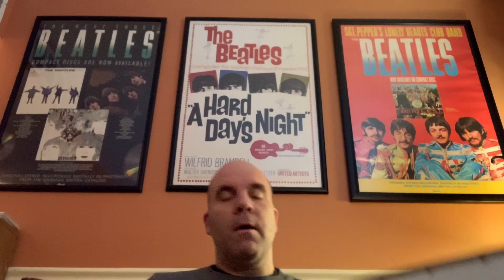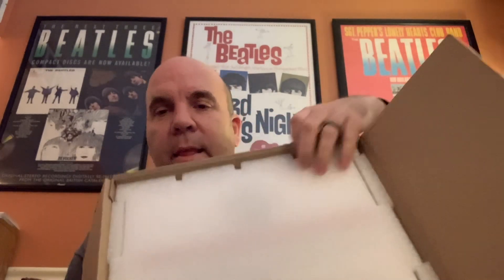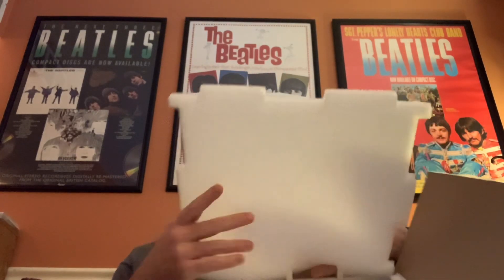It came to me from Amazon in this enormous refrigerator-sized box, and then inside the big box was this little box. I have to give Amazon credit — they've meticulously packed it. Look, they've even got foam in here to protect it. This is like $450, so I'm glad they went through all the trouble to pack it like they did.